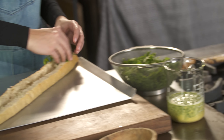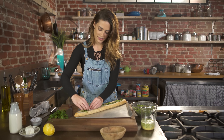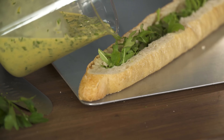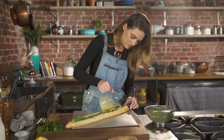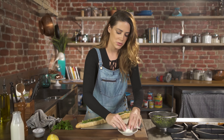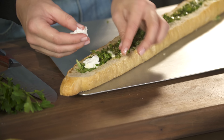Arugula — you could use spinach — just kind of tuck it in. Let's pour the mixture into this little well. To finish it off I have some goat cheese that I'm just going to chunk into little pieces and stick on top of the eggs.